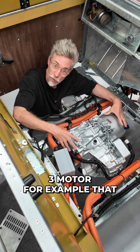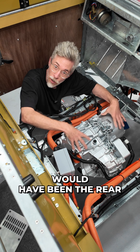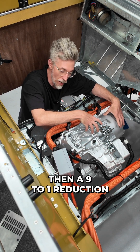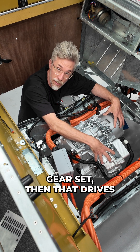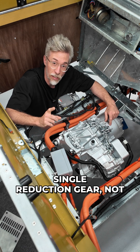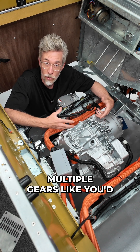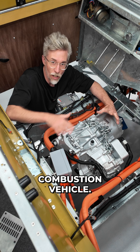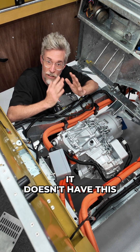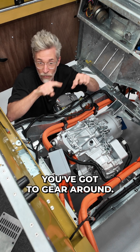In this Tesla Model 3 motor — which would have been the rear motor in a Tesla — there's the electric motor and then a nine-to-one reduction gear set, which then drives the shafts that go to the wheels. It's just a single reduction gear, not multiple gears like you'd think of in an internal combustion vehicle. That's because EVs can deliver power all through their rev range — they don't have the narrow power band that you have to gear around.